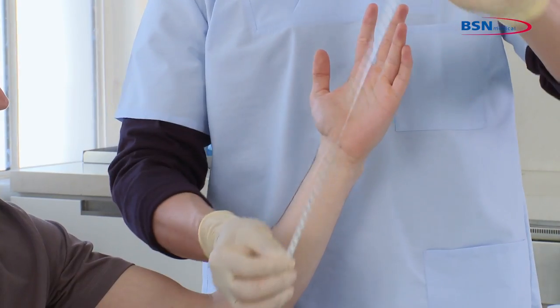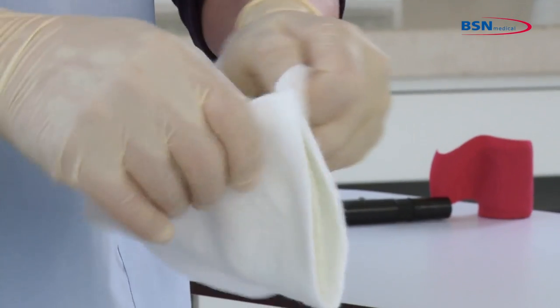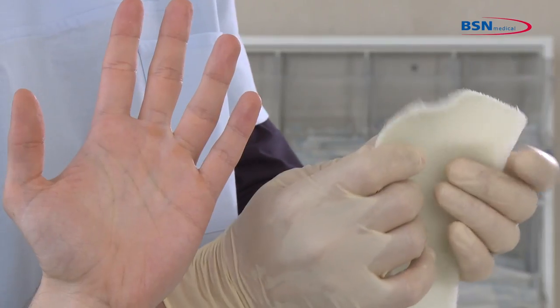Then cut the desired length of the splint. You can open the padding completely. If you use a bucket of water or faucet for water activation, you do not need to open it.